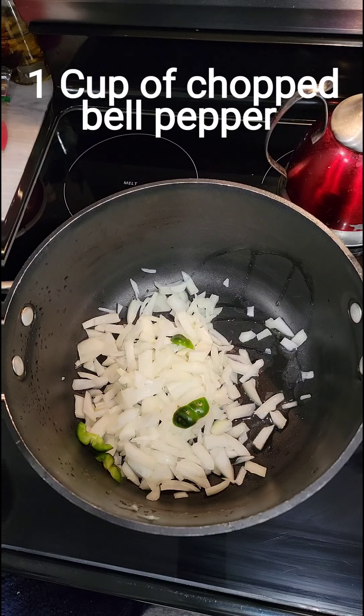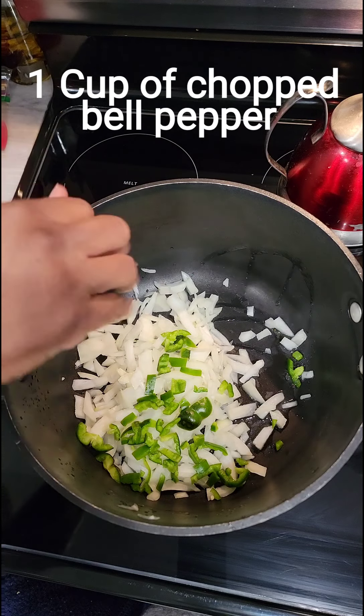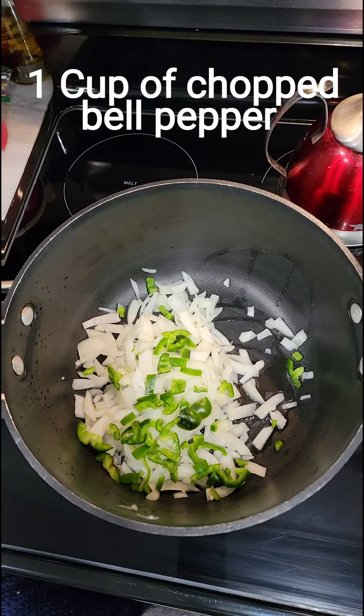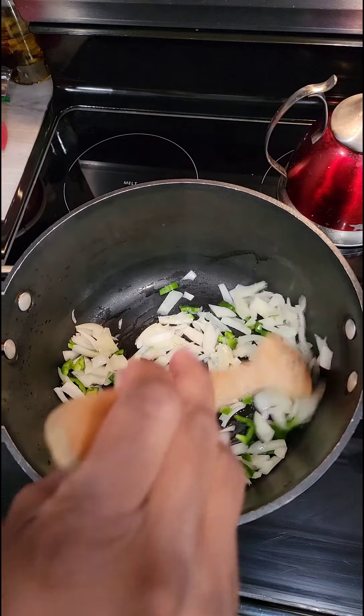If you do not know how to chop and cut up onion and bell pepper, I will do a tutorial video on how to cut an onion and bell pepper and how to keep the onion from making you cry. I'll do that on a separate video — we're not going to cover that here. All right, so we want to get our onion and bell pepper sautéing.